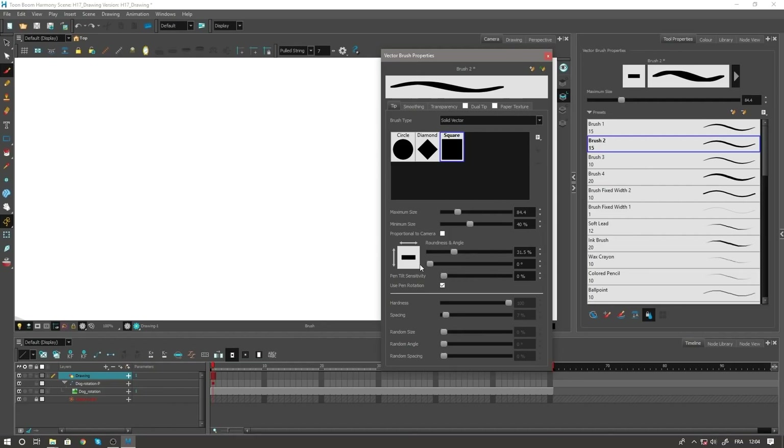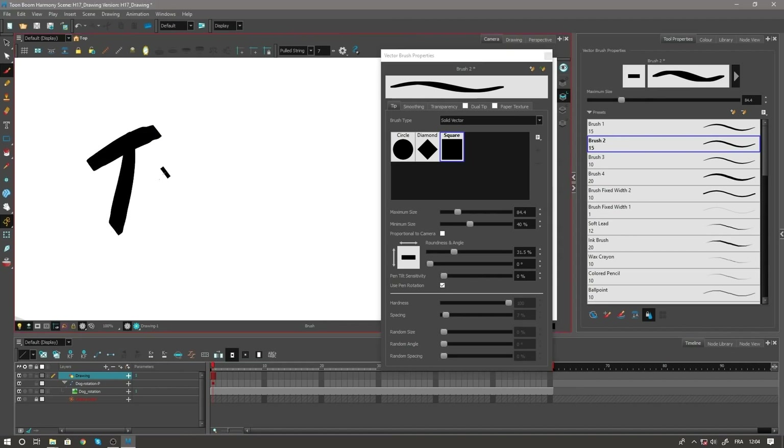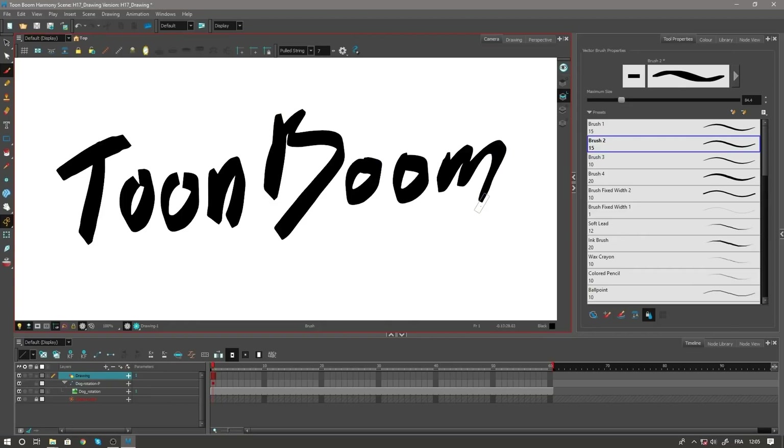But it does not stop there, since you can create your own new brushes by adjusting the parameters of transparency, pressure sensitivity, strokes and all sorts of textures until you are satisfied.